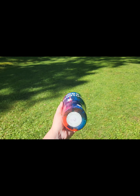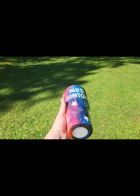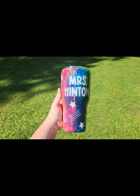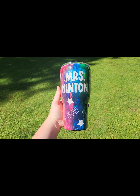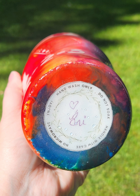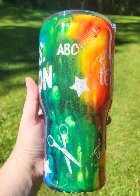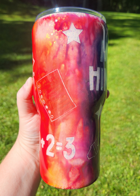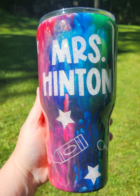Gorgeous. The glitter is just amazing. I put one of my little care labels on the bottom — that's the original lid that came with the Yeti and I just love it. My aunt texted me the day after she got it and she had taken it to work, and all of her teacher friends loved it. So thank you, Aunt Hinton. I hope you enjoy this and thanks everybody for watching. Bye-bye.